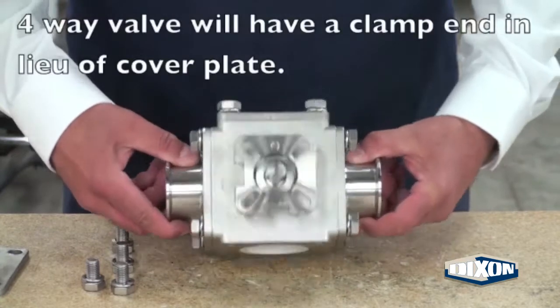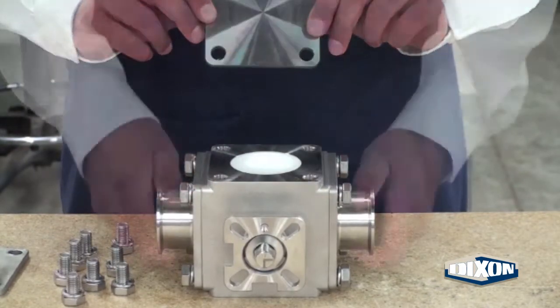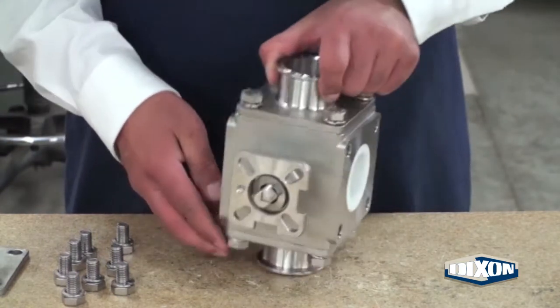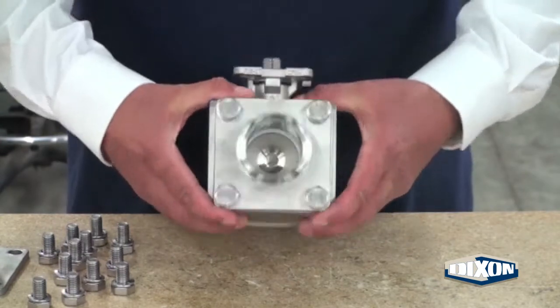Turn the valve over. Remove the bolts on the cover plate and remove the cover plate. Turn the valve upright to remove the remaining bolts, lock washers, and clamp ends.